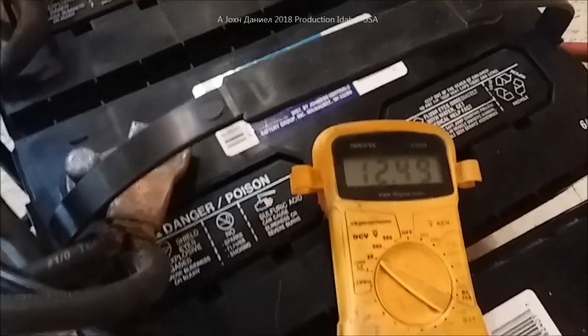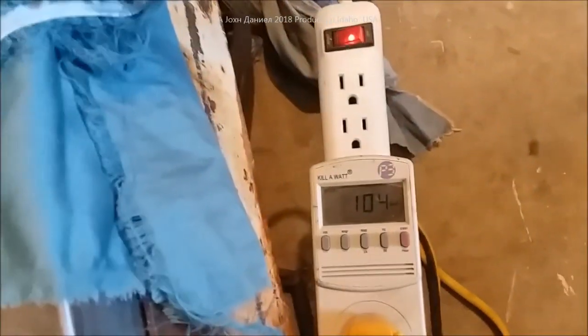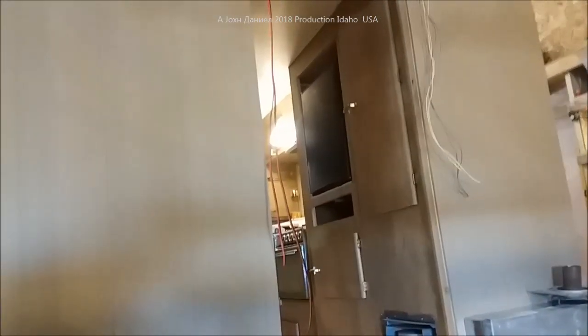Go ahead and turn the air conditioner off. Hopefully you heard that turn off there and the voltage returns. Look at it on its own - just coming back up after all that load and all that time.